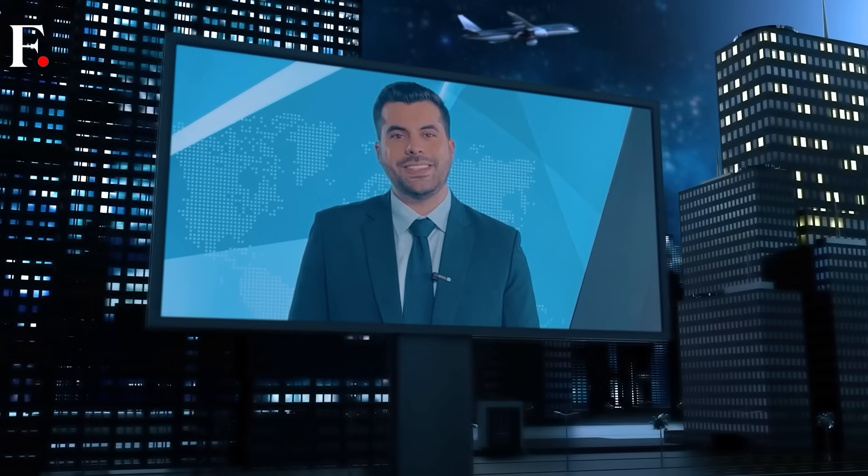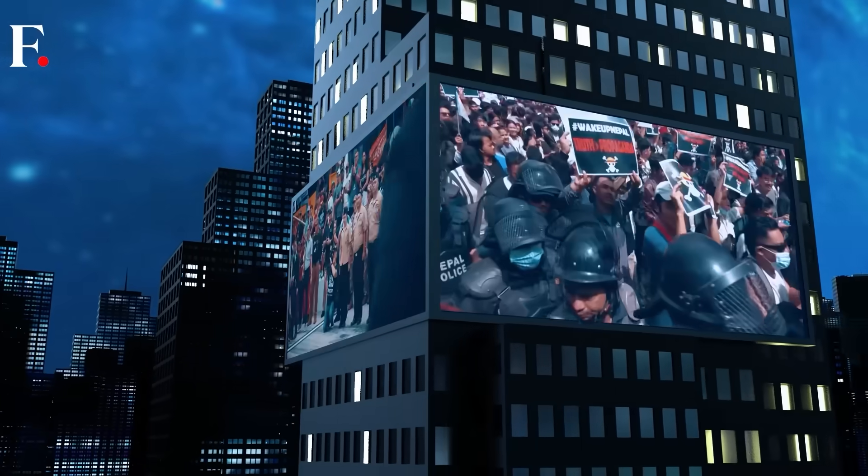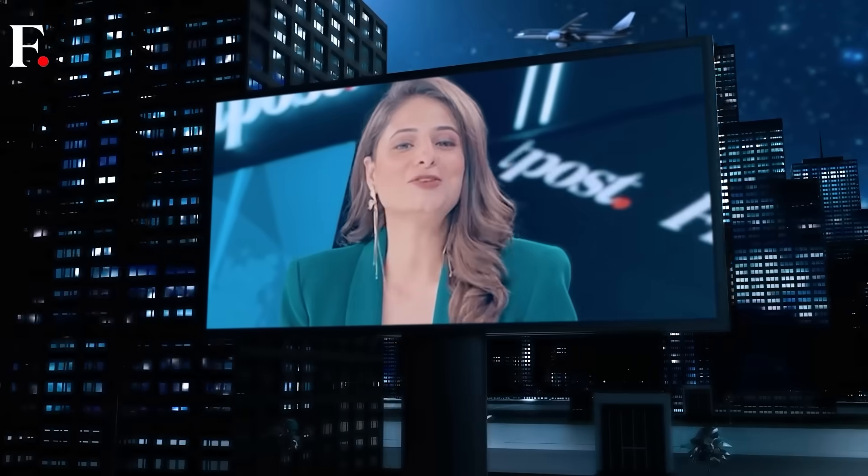Wonder facts, the latest developments, and news that gets straight to the point — we've got all three just for you. This is First Post Live, a brand new show, your window into what really matters. Don't miss it.